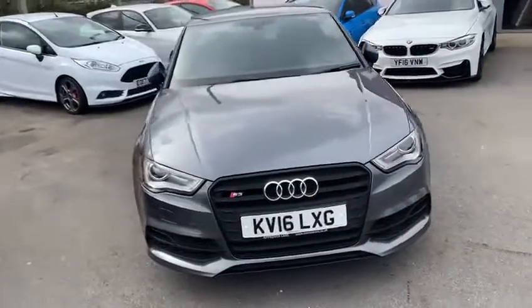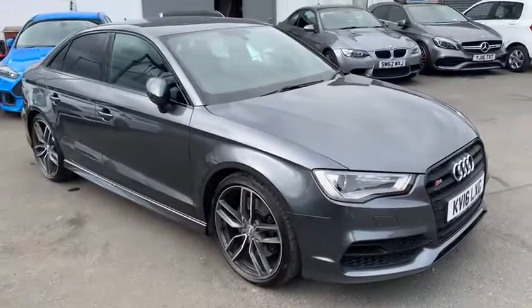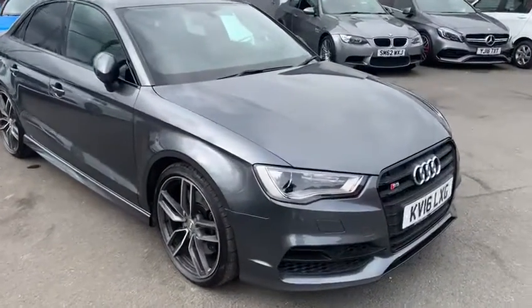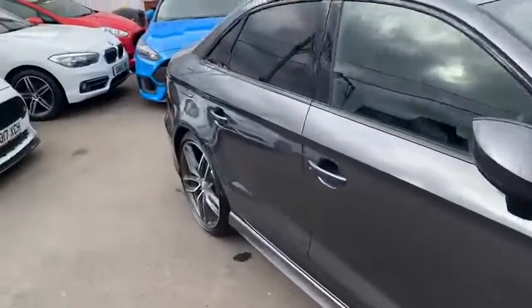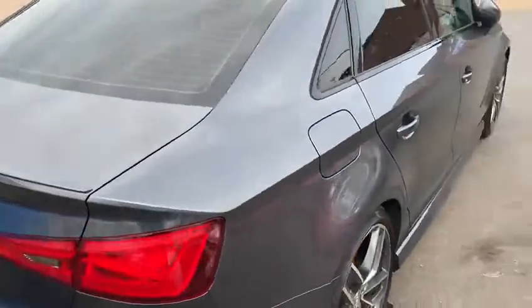Hi there, welcome to this walk-around video of our 2016 Audi S3 saloon. This is currently our only Audi S3 in stock. This is in a Daytona grey colour, which is a really nice colour. It will be in a black edition as well.